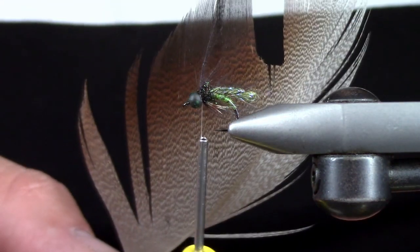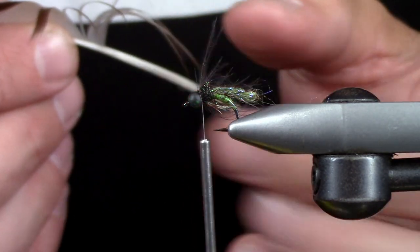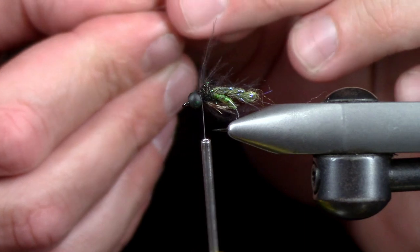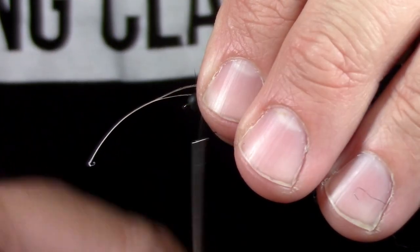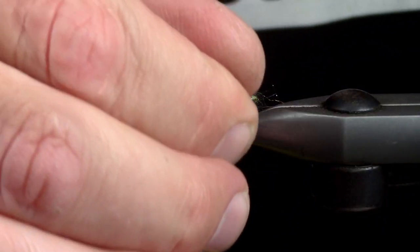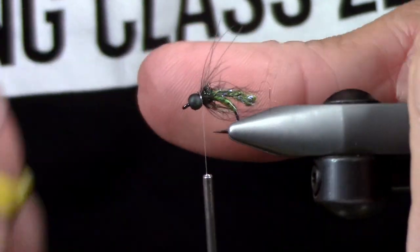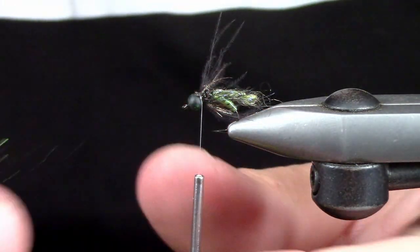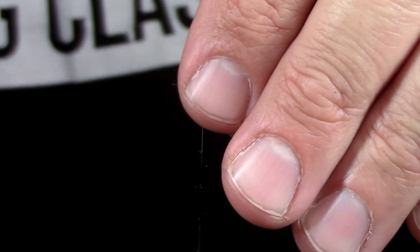For my antennae, I'm pretty traditional — I like to use bronze mallard. It's a really cool antenna material, and one package of feathers should get you pretty darn far down the road. I'm going to attach two antennae here. If you're looking at the front of this like a clock, I'm putting these in at about 10 and 2. Then we're going back to our Ice Dub Peacock Black to finish out this collar, which will also help push the antennae back just a little bit.